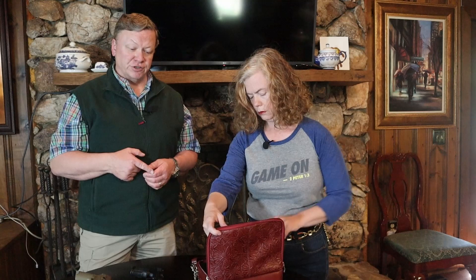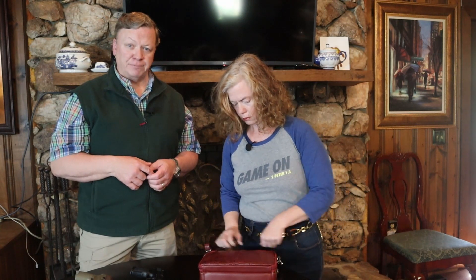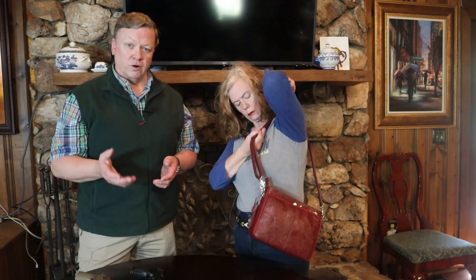So if you're looking for a good concealed carry purse, check out the Gun Totin' Mamas. And if you can find it on OpticsPlanet or Devor and get a really good deal on it, even better. Check out DoubleEagleGunWorks.com for more information, and like and subscribe. We'll talk to you later.